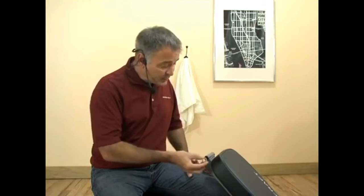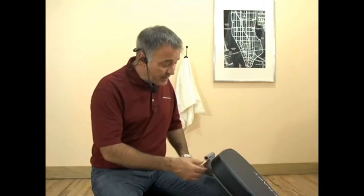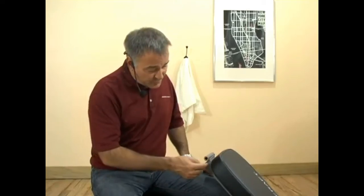Now if these bushings were ever to wear out, they're really easy to replace. Pop a new one in and you keep your bench for a lifetime. Other companies tend to just drill a hole through the steel and expect that to last a lifetime, and we don't believe that's the case.